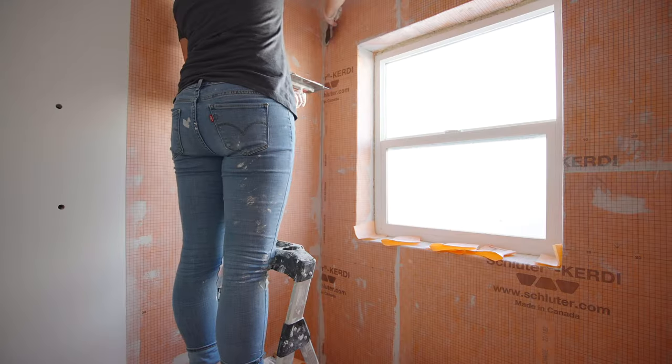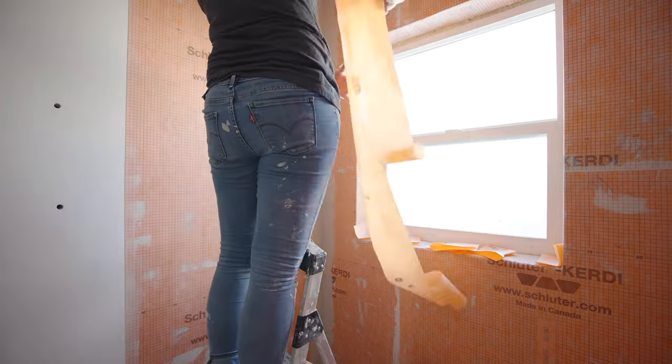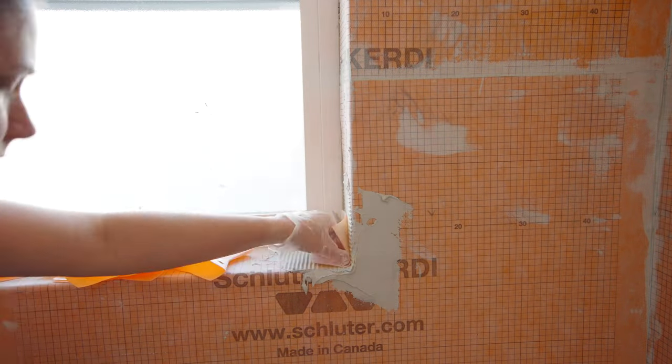Now let's talk about the corner piece. The two-inch overhang method that comes with the membrane — I'd probably use that for all corners going forward, as long as you're careful to remove any excess. However, I ran out of the three-inch membrane strip, just as a side note.